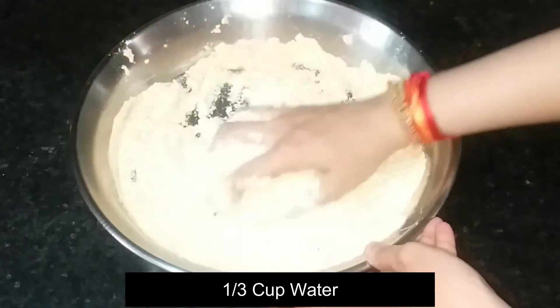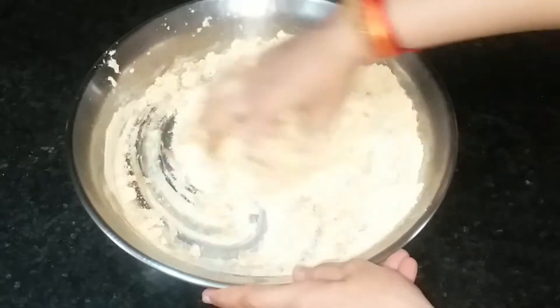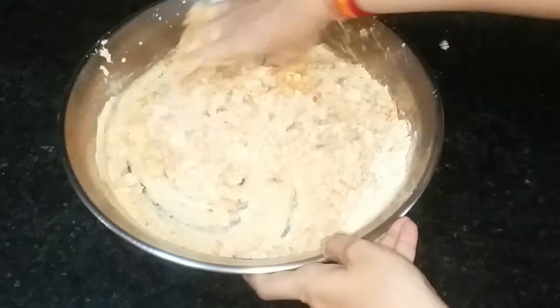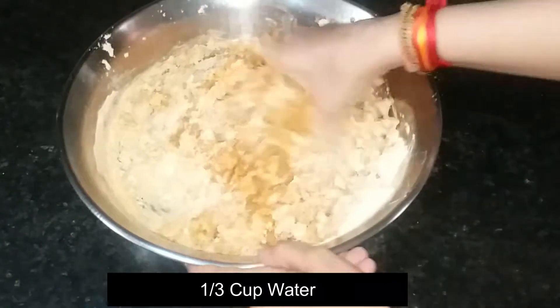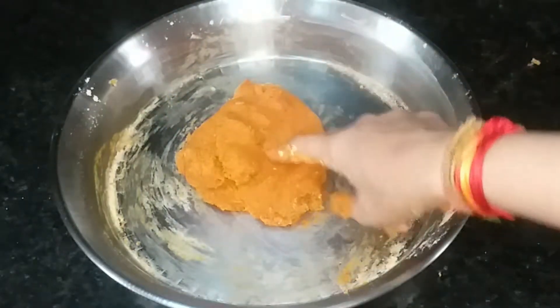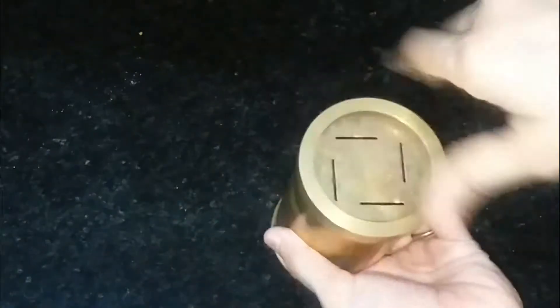Friends, an important thing is that we don't have to make a soft dough. We will add water carefully. I will explain the reason later. Now, this is the plate — we will attach the ribbon die to it and fix it properly.